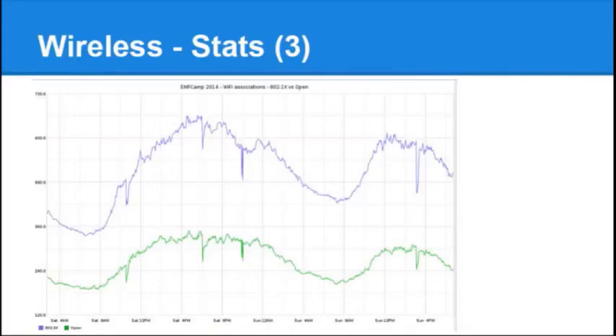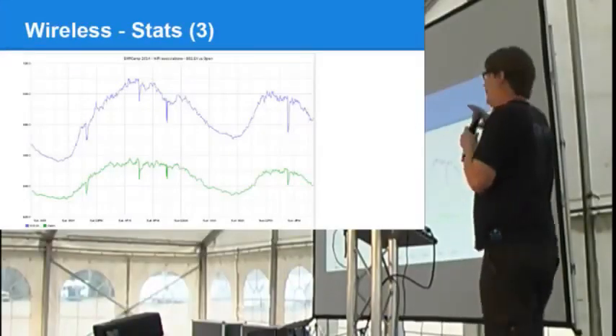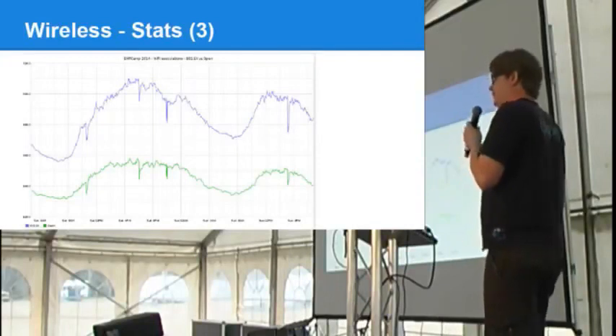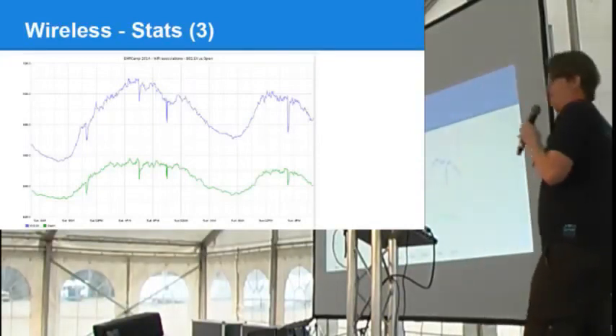This graph shows the aggregated usage of a couple of SSIDs. Because we had multiple SSIDs running on WPA2 Enterprise, the graph shows a way larger amount of people using encryption versus the unencrypted network. This pretty much shows that people do care about encryption — and they really should.